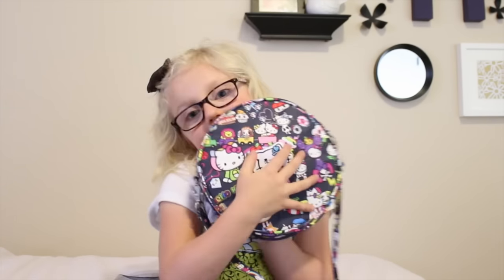Thank you guys for watching this JuJuBe BeBop bag video because I love things that are JuJuBe BeBop bags. Make sure you guys give this video a thumbs up and make sure you subscribe down below to how to's. I hope you like this video, bye!